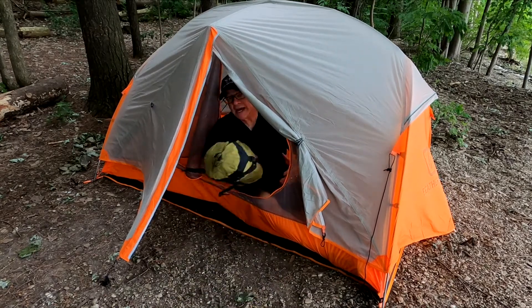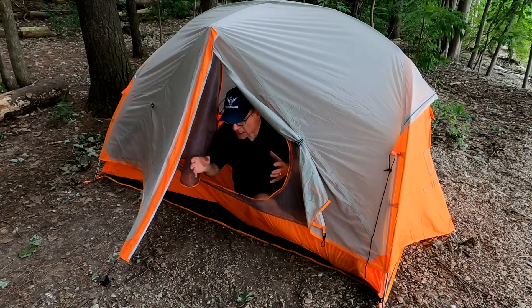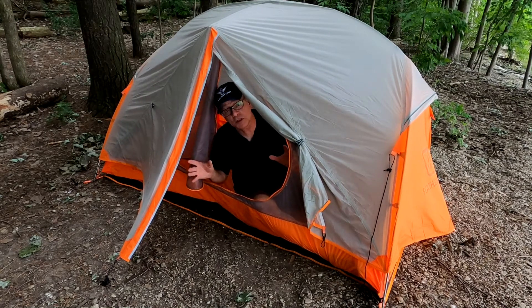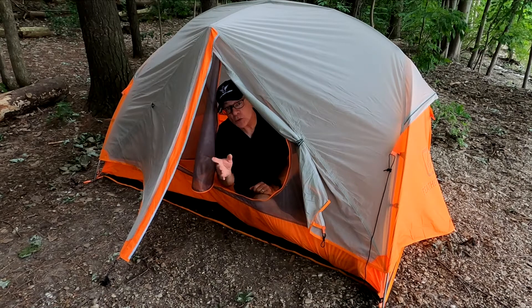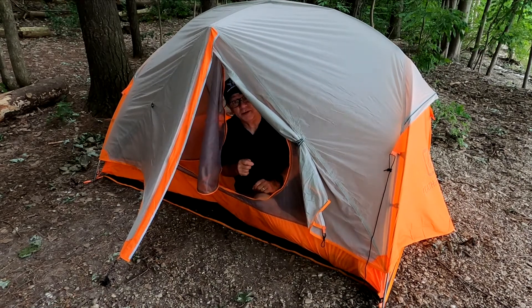In conclusion, I'm pretty impressed with this tent. It sets up really easily, the build quality seems to be pretty good, and going forward this is definitely going to be my tent of choice for all my outdoor adventures.